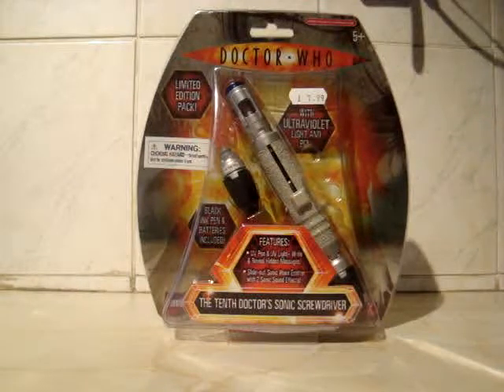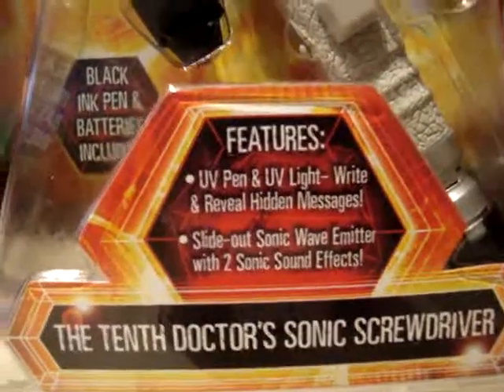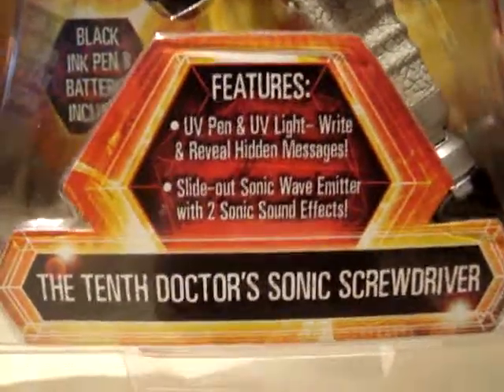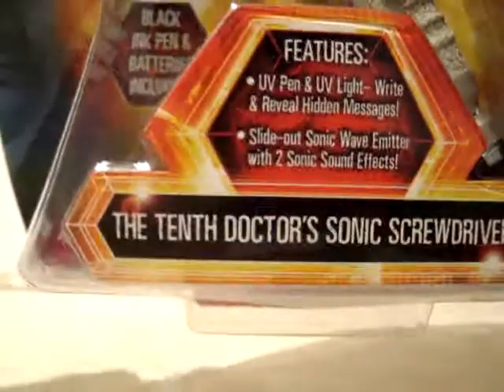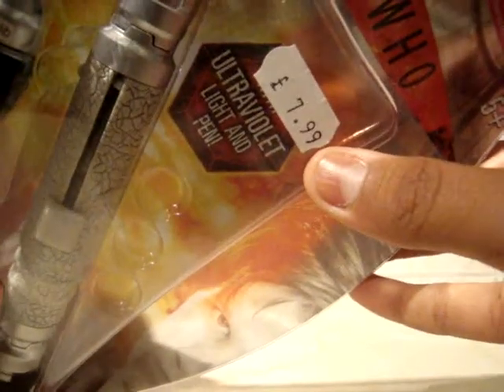I'm hoping I can make a few more now. As you can see here I have my Doctor Who End of Time Sonic Screwdriver from the 10th Doctor's period. Here's the packaging. It's got features: UV pen and UV light, write and reveal hidden messages, slide out sonic wave meter with two sonic sound effects, and it has the 10th Doctor's Sonic Screwdriver written there. It's got the black ink pen and batteries included, and here's the price: £7.99 — good price on Forbidden Planet.